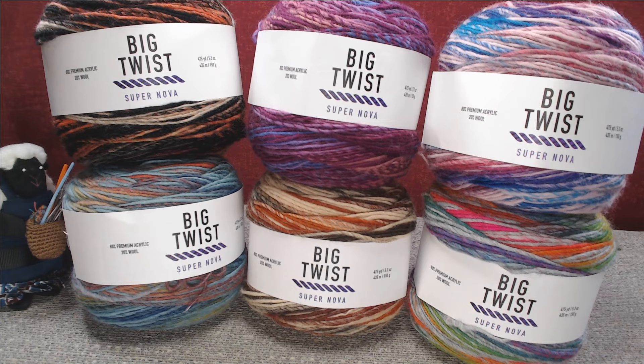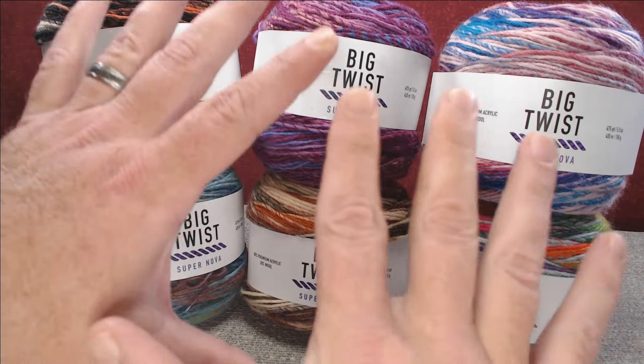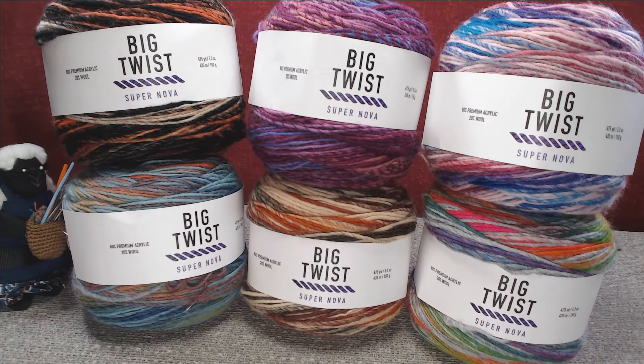Now if you know me, you know I have an allergy to wool. I've been handling this stuff all day and I didn't even take a Benadryl — I have nothing going on. It may be the way the wool is processed, or it may be the low wool content, but it is not messing with me. So if you have an allergy to wool, give this a shot. Go to the store, touch it, and if you start itching, go wash your hands or have a Benadryl ready. But maybe give this a try — I am super allergic to wool and this isn't doing anything to me.